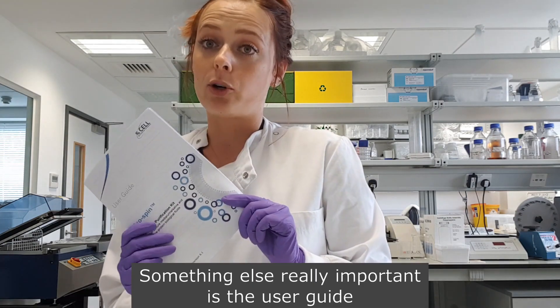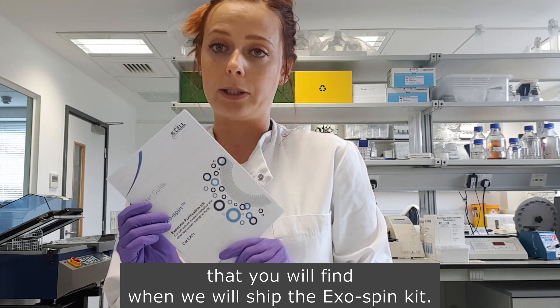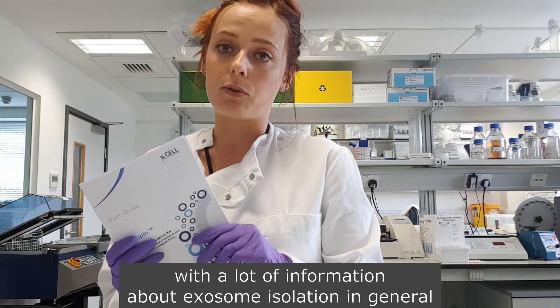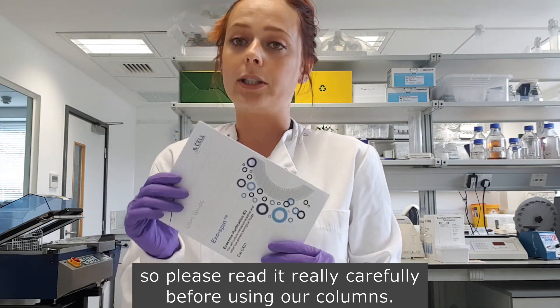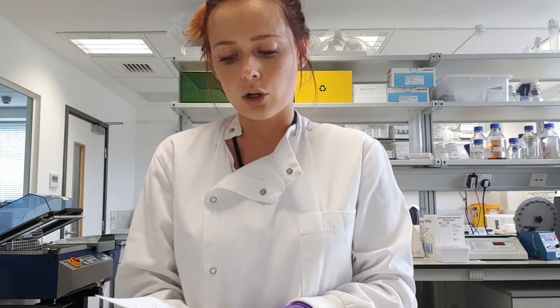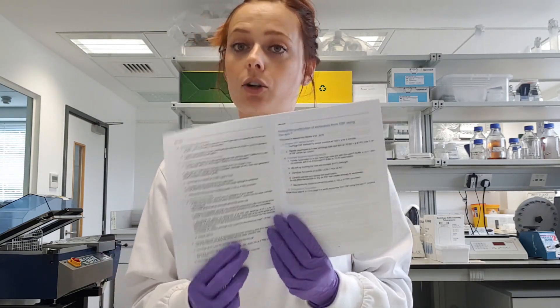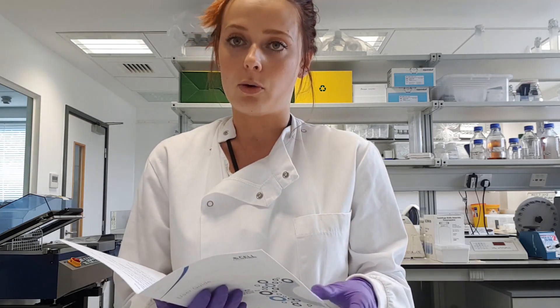Something really important is the user guide that you will find when we ship the Exospin kits. It's a really valuable document with a lot of information about exosome isolation in general, and more importantly about our kits, so please read it carefully before using our columns. Today I'm going to show you the step on page 6 — you can follow along with the user guide, or download it on our website.